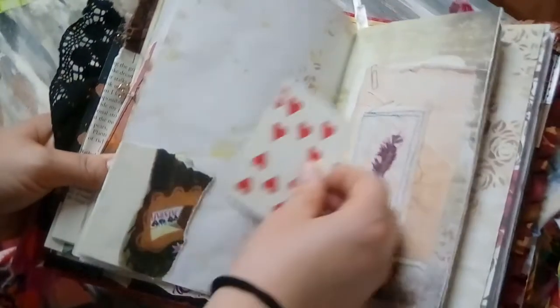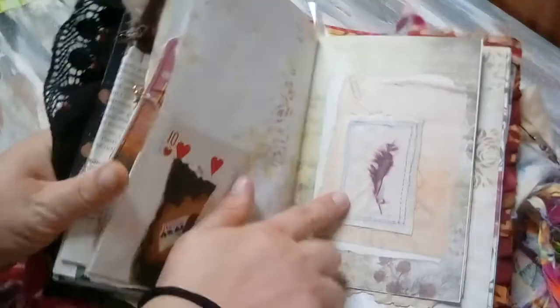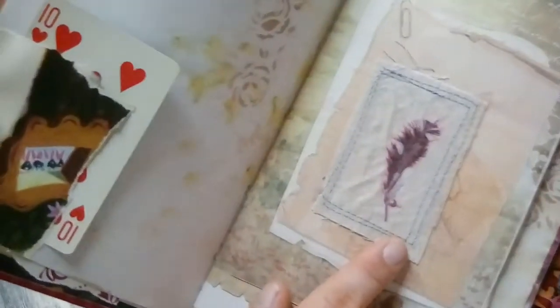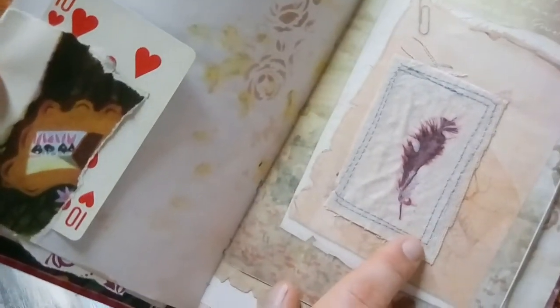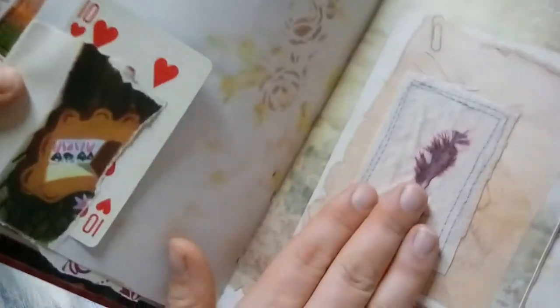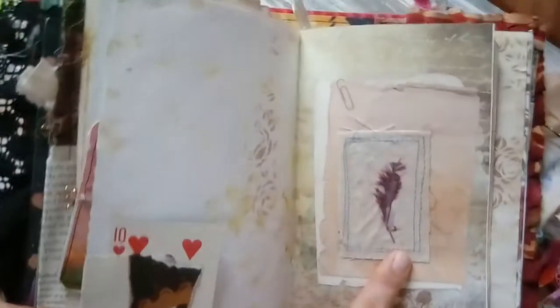And here's another vintage playing card — of hearts, of course. I did sew around this because when I made it, I put the feather down on the canvas and then put the tissue paper over it and then mod podged it and then sewn around it a couple of times. I just thought those are kind of like the feathers of like the dodo birds and stuff — maybe Alice picked it up and found it.